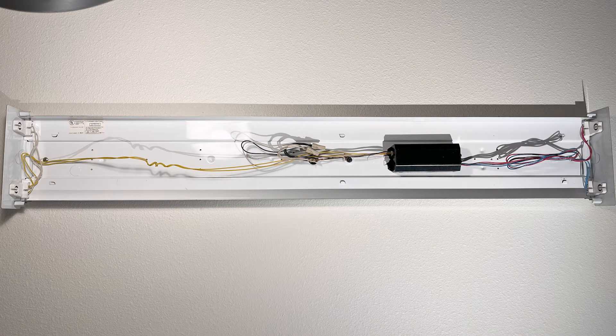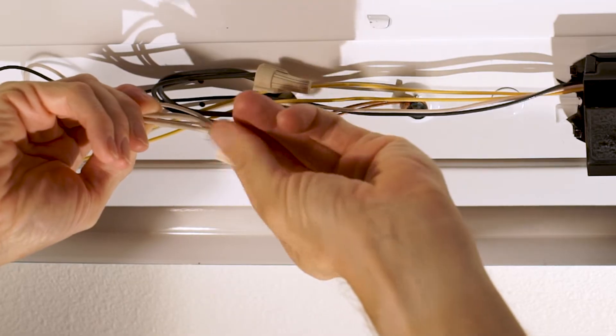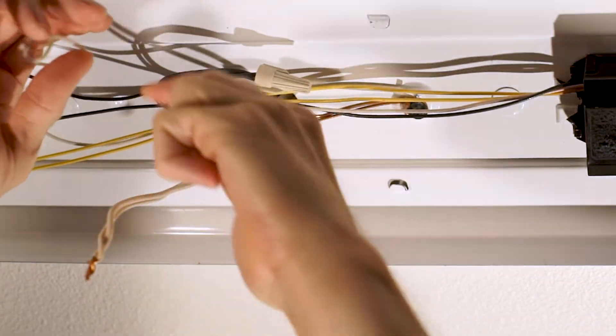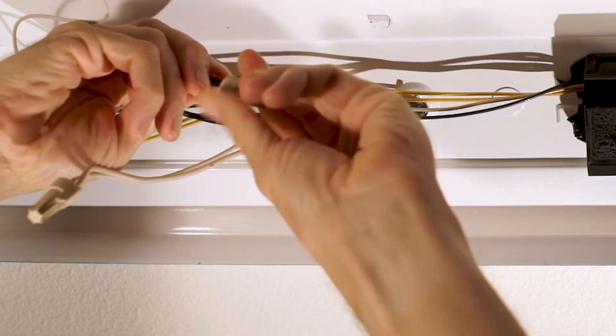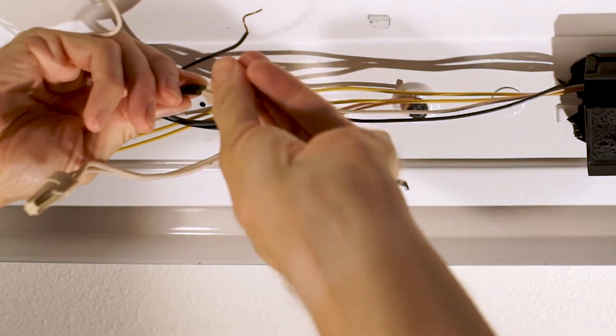I figured this was a good opportunity to stop and take a picture, just in case I had to cross-reference or backtrack on anything in the future. This is the point where we find out whether or not we turned the right breaker off — and luckily, this time I did. Don't forget to take the white one and the black one both off and recap them, because we want to protect those bare wires just in case somebody flips that breaker back on.